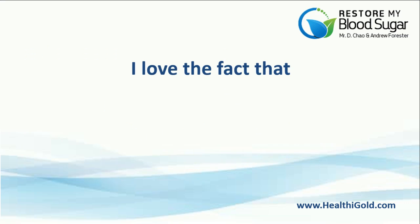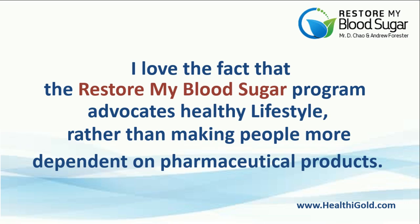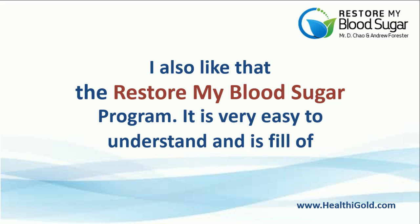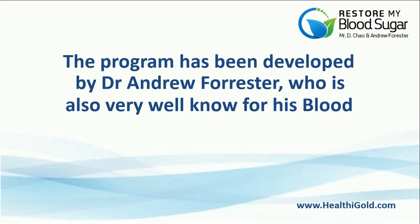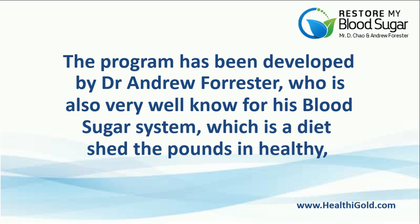I love the fact that the Restore My Blood Sugar program advocates a healthy lifestyle, rather than making people more dependent on pharmaceutical products. I also like that the program is very easy to understand and is full of common sense issues. The program has been developed by Dr. Andrew Forrester, who is also very well known for his blood sugar system, which is a diet program that has helped people shed the pounds in a healthy, natural way.